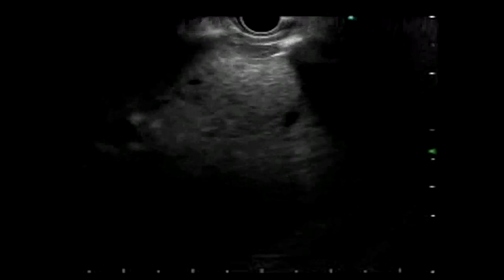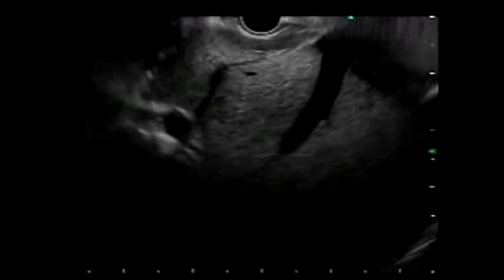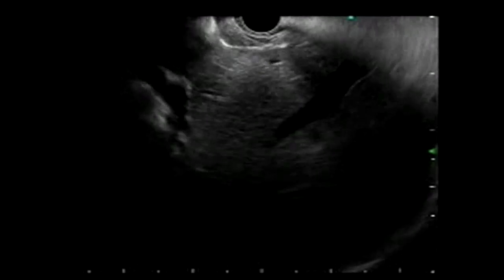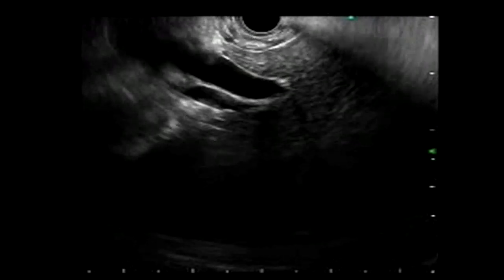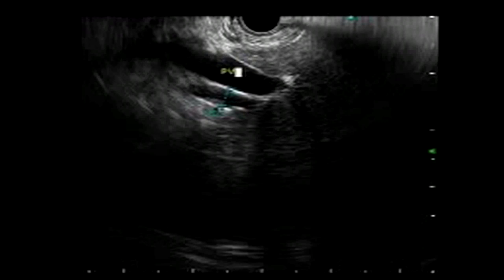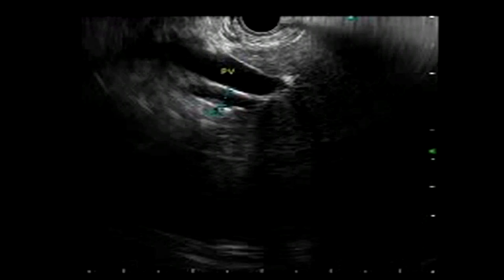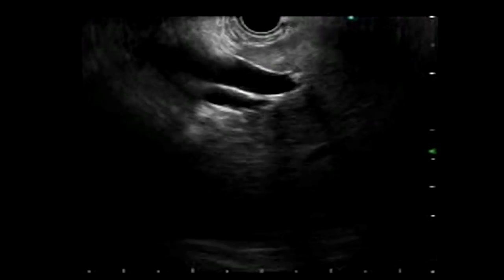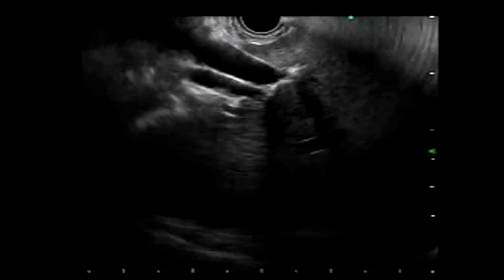Here you can see the inferior vena cava and hepatic veins being brought into view. The scope is then pushed a little down and you start seeing the hilum of the liver. With Doppler you can see the portal vein and the common bile duct at the liver hilum. Doppler can be applied to check the portal vein and its tributaries. Once the hilum is located, pushing the scope down shows the portal vein and common bile duct separating.